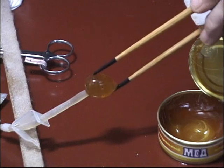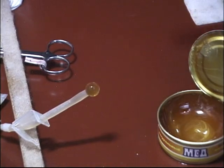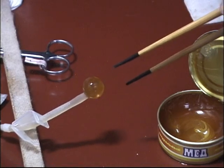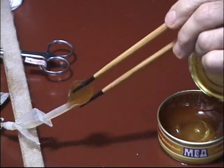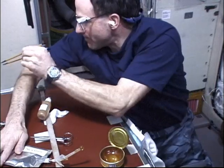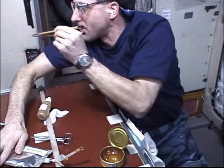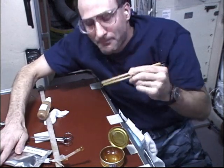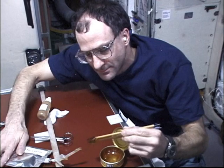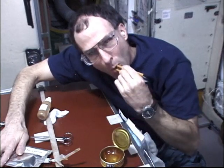Notice that in the can of honey you have a hemispherical surface profile — you won't see that in a gravitational setting for something that large in diameter. So here we are eating our tea with chopsticks — yum yum! If you spill a drop, it doesn't matter; you just grab it with the chopsticks. Surface tension force is your friend in weightlessness.